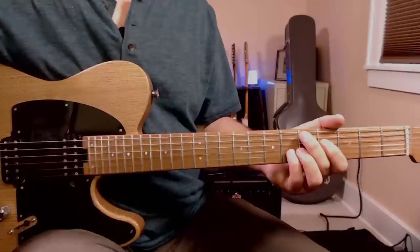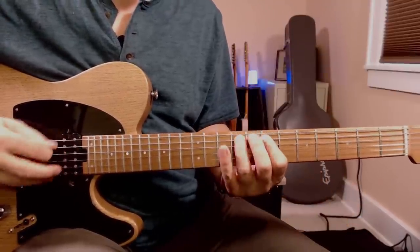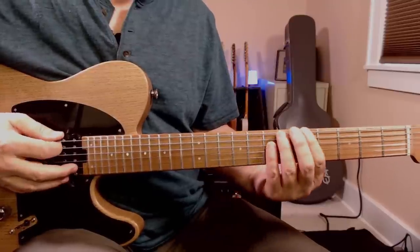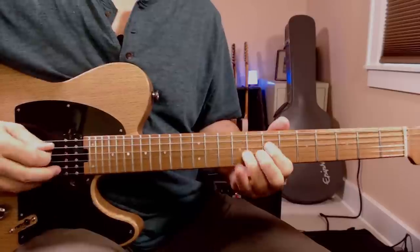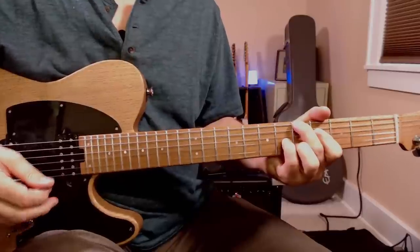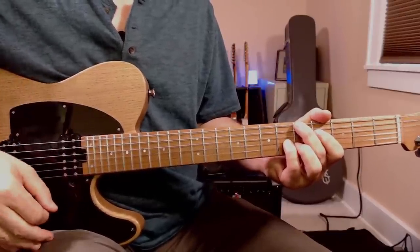Because of the way the lick lies on the fretboard, this suggests I could slide with my third finger. It doesn't even sound like bluegrass anymore — I could use this in other music. Make a habit of looking both ways. Mom would be proud.